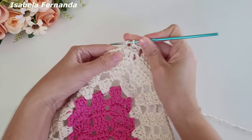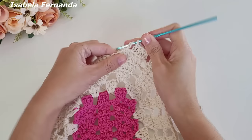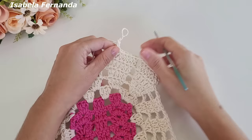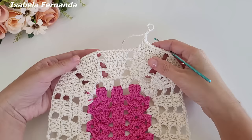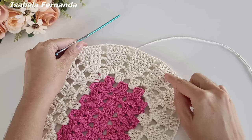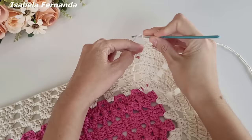Ponto alto sobre ponto alto, chegando no último ponto faço dois pontos altos sobre o mesmo ponto — duas correntinhas. Vou seguir por todos os grupinhos, sempre trabalhando o aumento no último ponto. Agora ficaremos com cinco grupinhos de sete pontos altos. Finalizei: um, dois, três, quatro, cinco grupinhos de sete pontos altos. Aqui na lateral a gente faz a mesma repetição das voltas anteriores — fiz as duas correntes, venho no grupinho de três pontos altos e trabalho ponto alto sobre cada ponto.